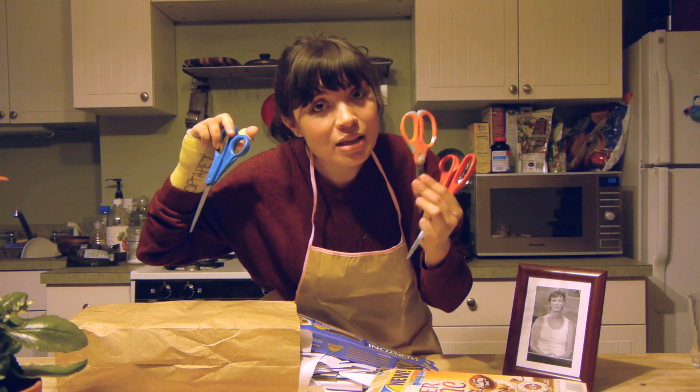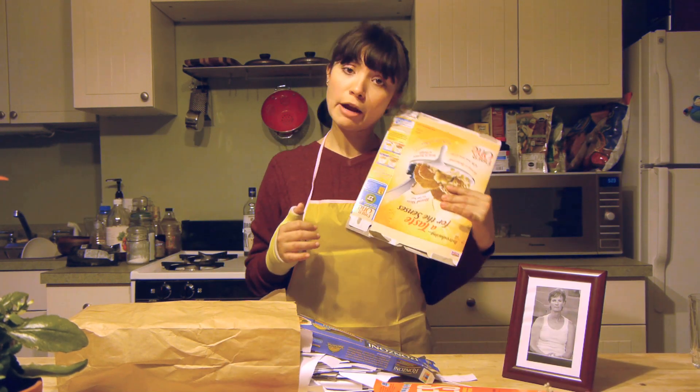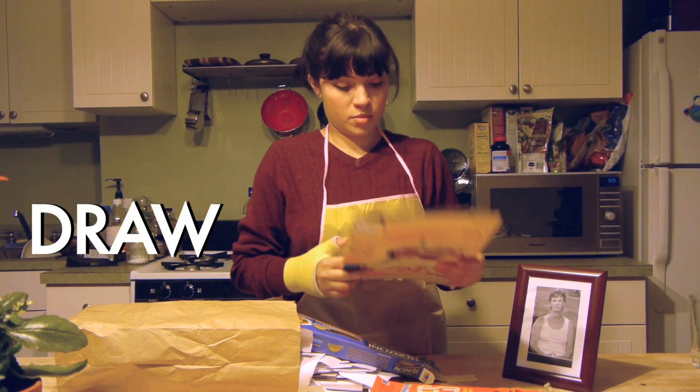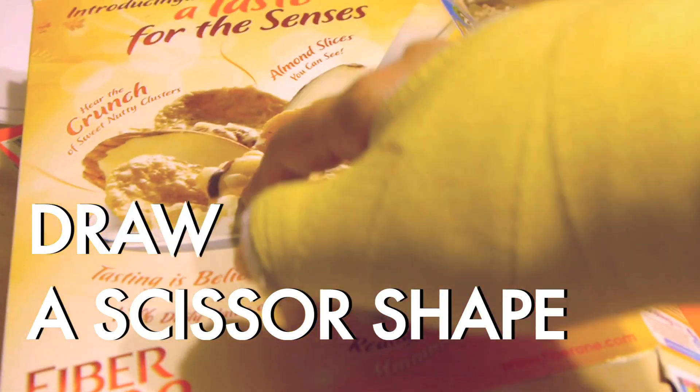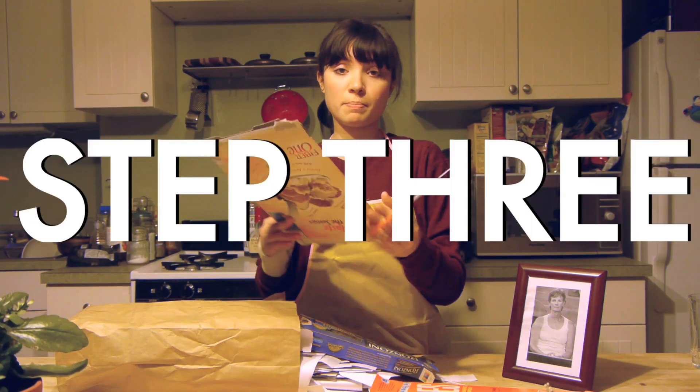I technically stole this. We need some cardboard. Step one: take the most delicious kind of cardboard that you find. Step two: draw a scissor. I don't have a pen so I'm going to draw it with my finger. And cut it. Step three: always be safe.